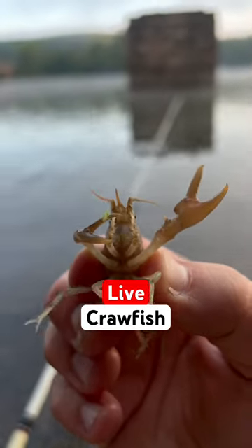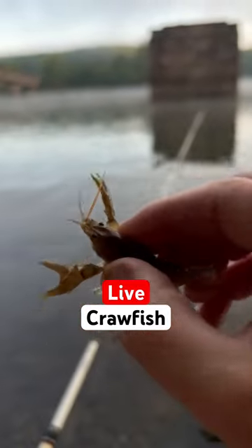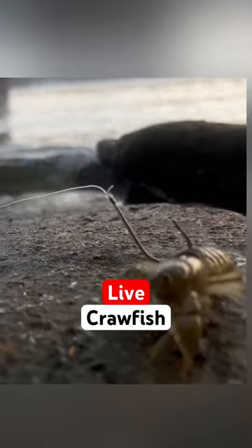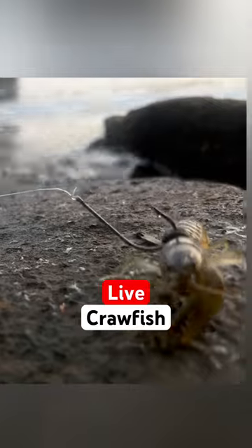Have you ever used live crawfish or crawdads to catch fish? I really like to use these live. Big bass seem to love them. I recently started rigging them like you would a wacky rig, using the o-ring and the wacky rig tool. Pretty cool way to keep your crawfish alive.